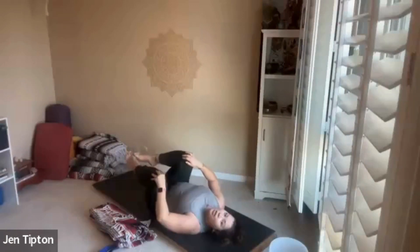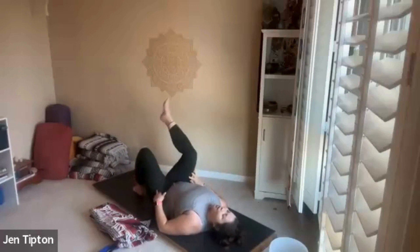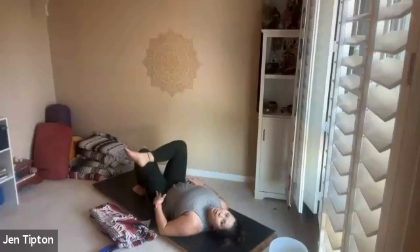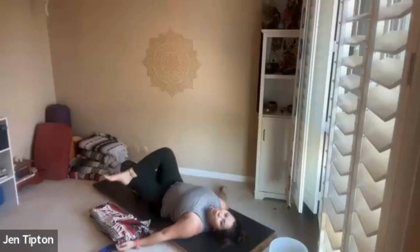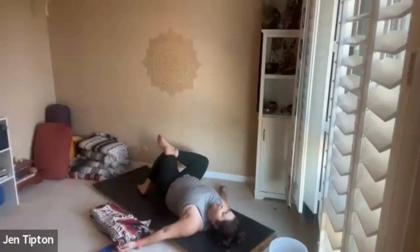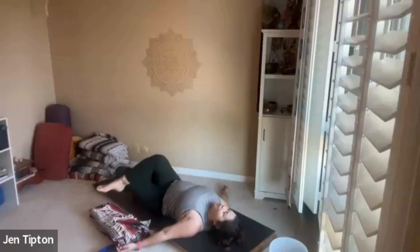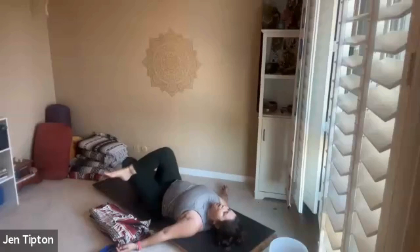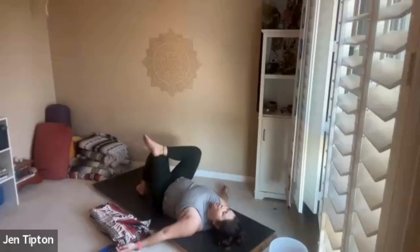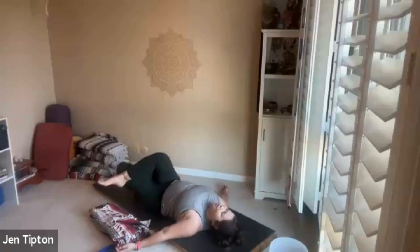Moving into a gentle figure-four: left leg comes down, right leg goes on top. Let your left foot stay on the ground for a moment and just rock the leg side to side. As we do this we keep the shoulders down and feel that stretch all down the side of the body — maybe into the hips, maybe into the glute — just depending on what needs it more.